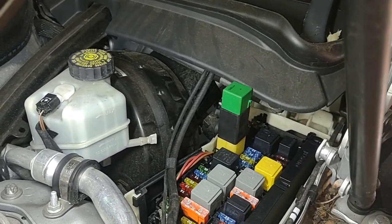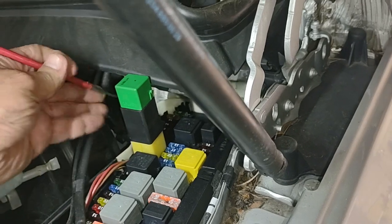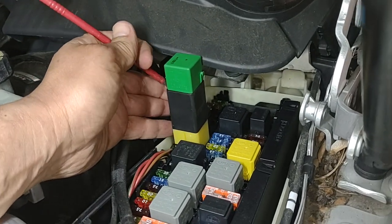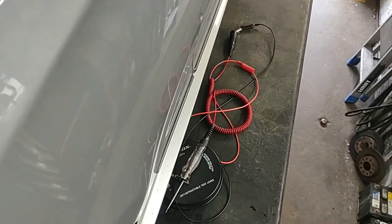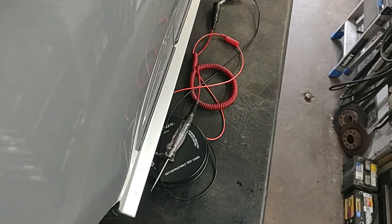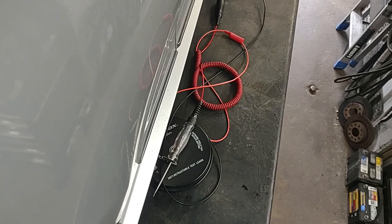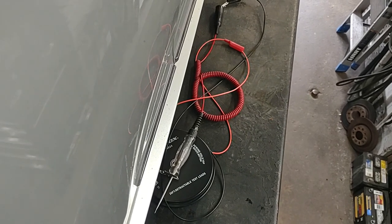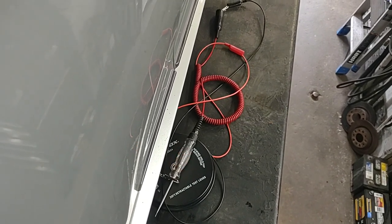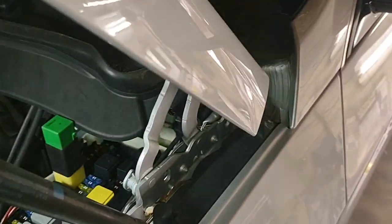The ignition is already on, so I'm going to ground the starter relay. You can probably hear it — the light turns on. Every time I ground the relay the circuit closes and there is power going to the starter, but the starter is not turning on. So now we're going to confirm that from the ignition switch the power goes to the relay and to the starter. We're going to go inside the vehicle.